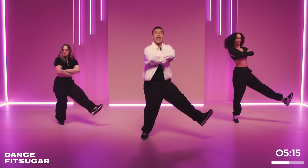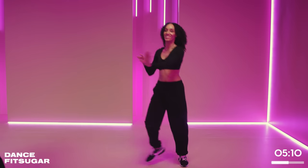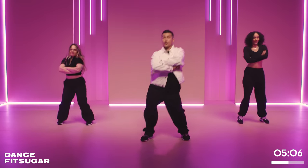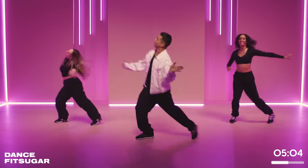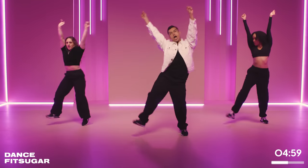Cross those arms. We bounce. With that attitude — go what? You? Who? Again, let's go! This time, arms up. We party. We bounce.